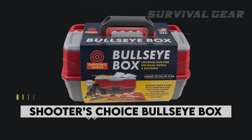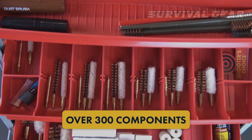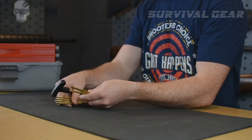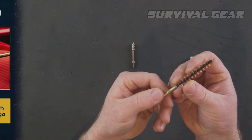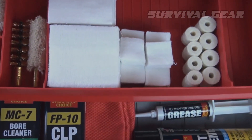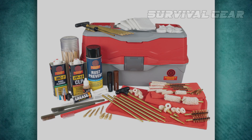Shooter's Choice Bullseye Box. The Bullseye Box from Shooter's Choice packs just about everything you need to clean a wide variety of guns in a single package. It includes two brass cleaning rods and accessories to clean just about any rifle, pistol, or shotgun you have. It also includes three different brushes for scrubbing stubborn powder fouling. This package is the best all-in-one gun cleaning kit available because it includes easily overlooked items that other kits don't.